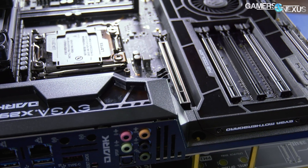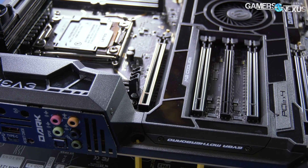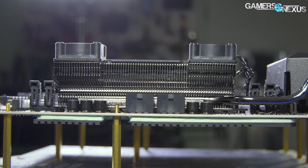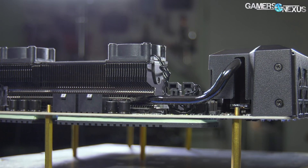EVGA went crazy with its X299 Dark motherboard, and the craziest thing they did was add a real heatsink. The heatsink has actual fins through which the heat pipe is routed towards the I/O and into another large aluminum block, which is decidedly less finned, but still finned.